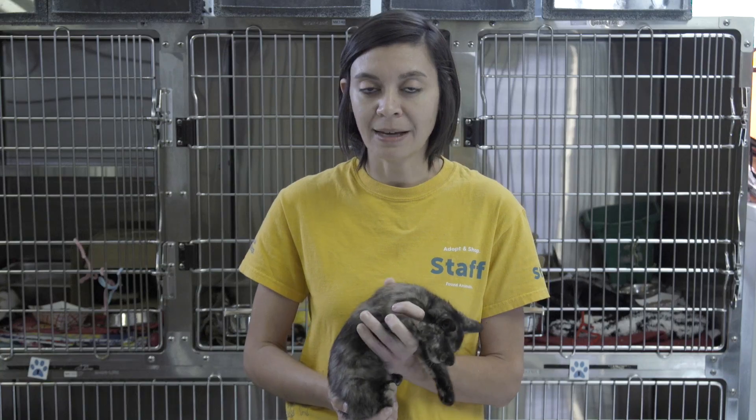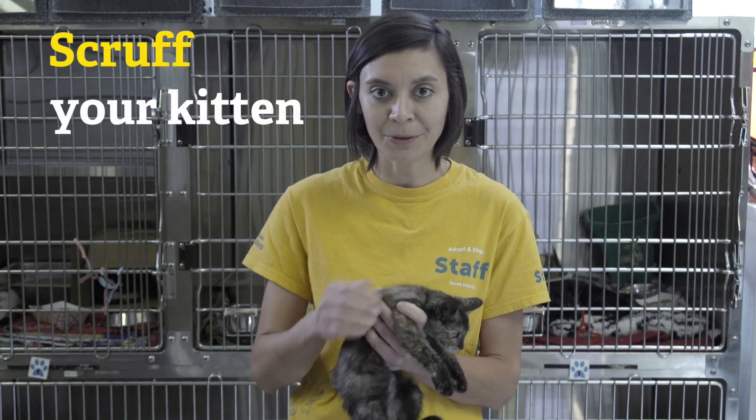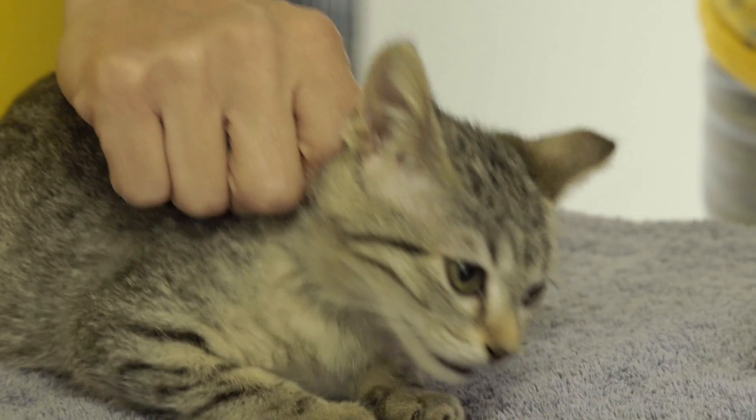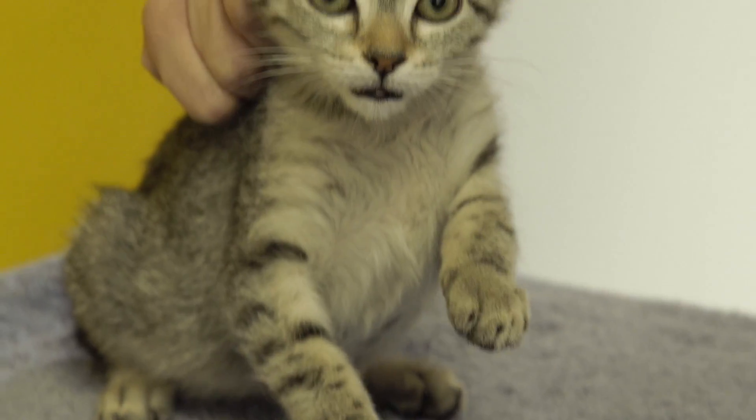Sometimes it helps if they're wiggly to scruff them — hold them by the scruff just like their mom does. That kind of helps them to relax and can make it a little easier to trim their nails that way. That doesn't hurt them; it actually helps them to relax a little bit.